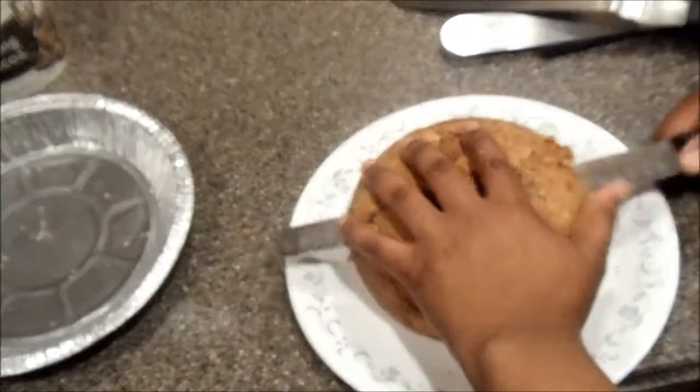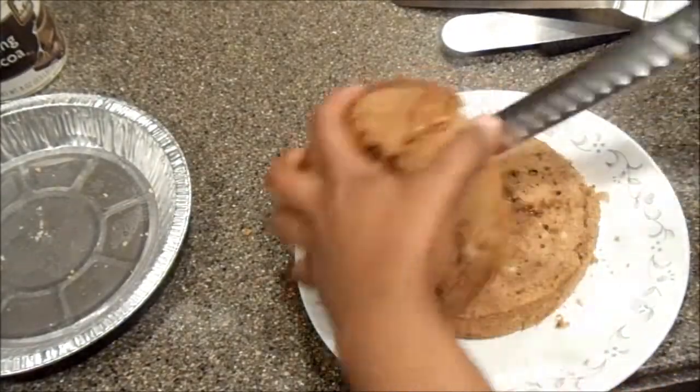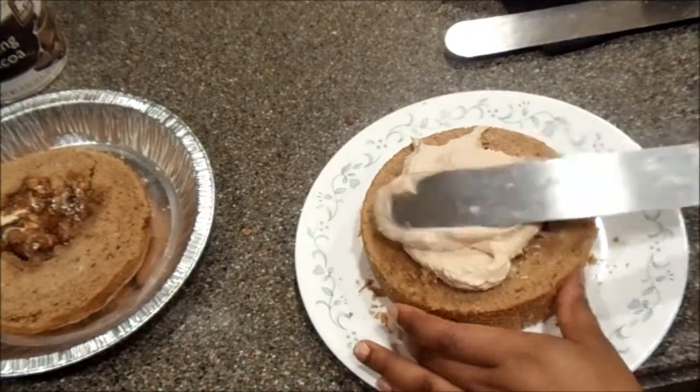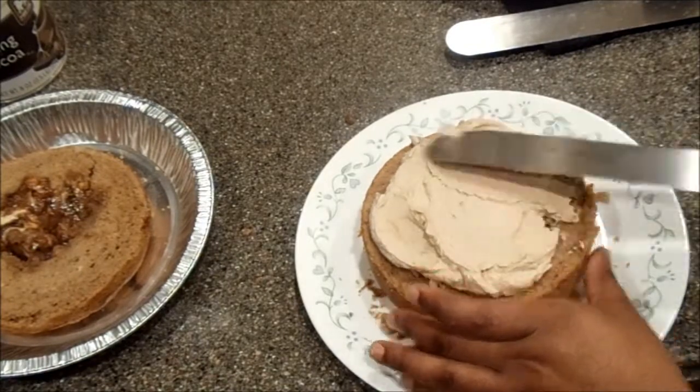There goes the cake! So I'm going to take a knife — be careful — and I'm just going to cut it in half. And I'm going to put icing in it and spread it around.